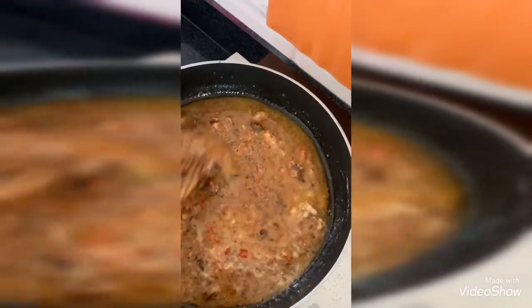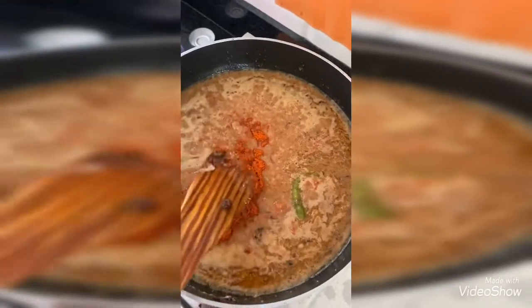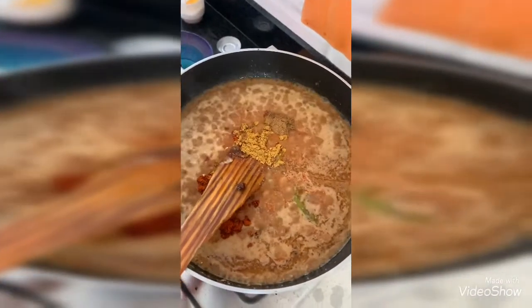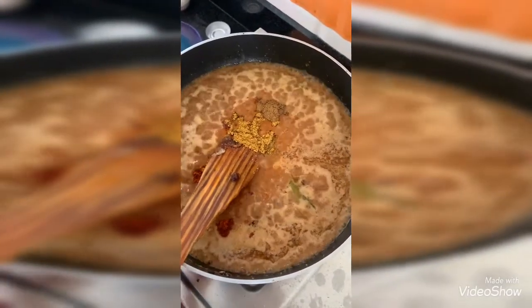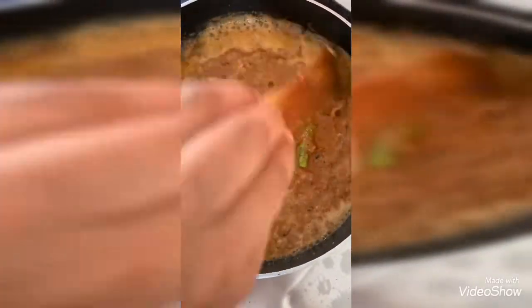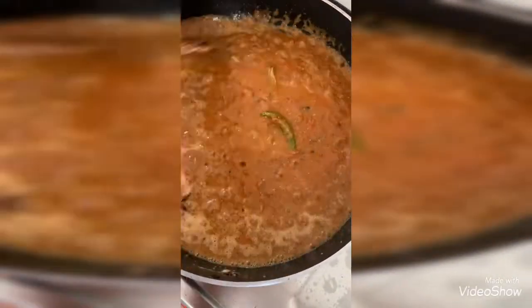Now I am adding 1 tablespoon of red chili powder, half a teaspoon of coriander powder, then 1 teaspoon of garam masala, and half a teaspoon of turmeric powder. Give it a complete mix. You need to cook it for 5 minutes until the oil leaves from the gravy — then it is ready to add the eggs.